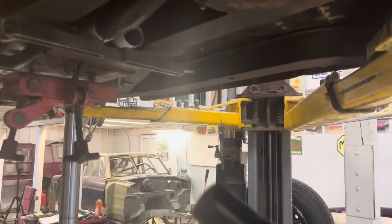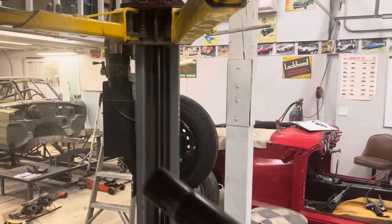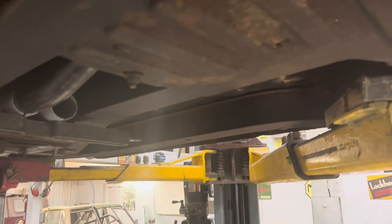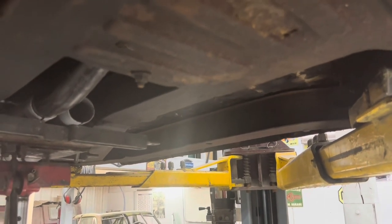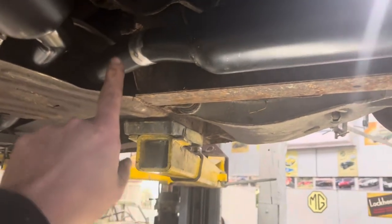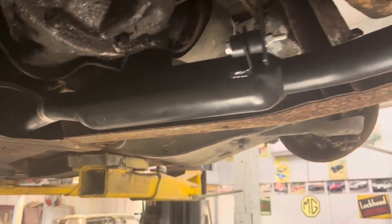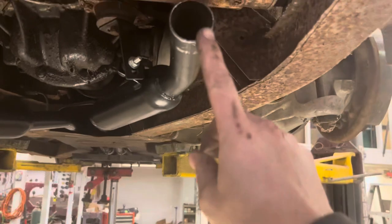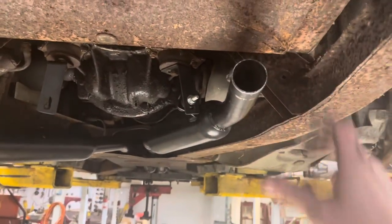These pipes are obviously lefts and rights and they have this step in them, and that step has to step up to go over this plate right here. That's why I've got them positioned the way I do, but it looks like crap. So I decided the easiest way to deal with this was to cut the pipe right here, rotate it a little bit, and tack it back together. Now it doesn't hang way down below like it used to, but I'm not sure it's quite where I want it yet — if I have to, I'll cut that and adjust it.